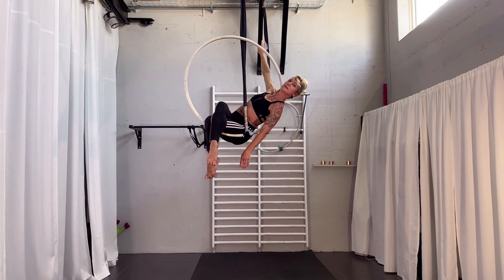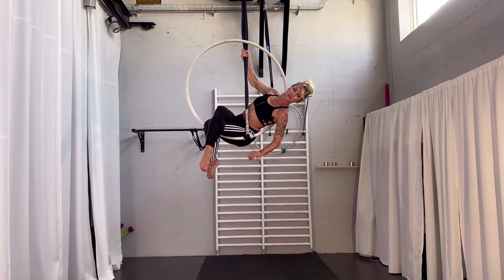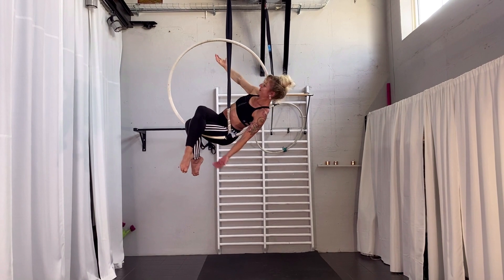And then you are in the inverted position. If you have enough balance, you can release both hands, or you can hold here and just release one, and you are inverted in the hoop.